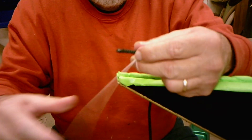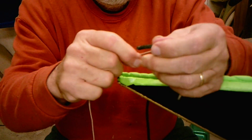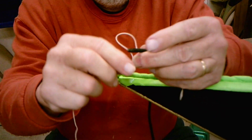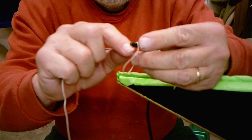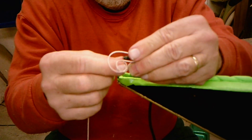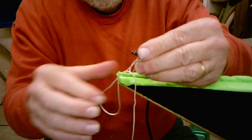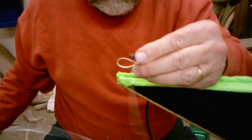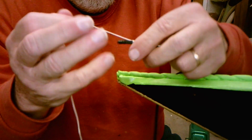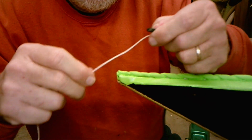Actually, you can do it like that right there if you loop it around right. Round and through. You get on camera and you can't do it. Right down as close to the end as you can get it.